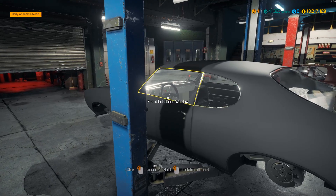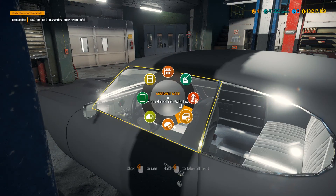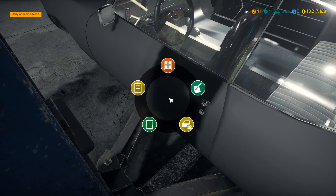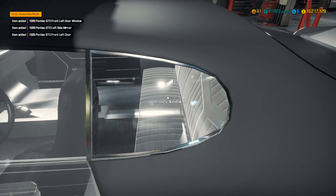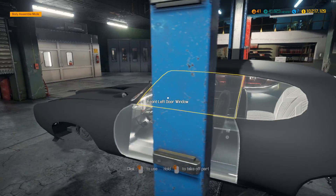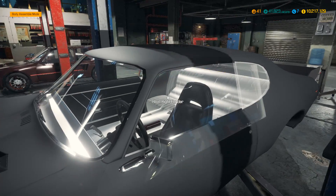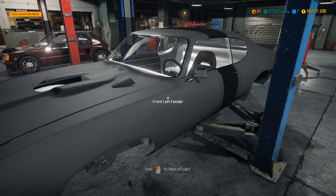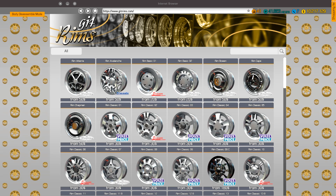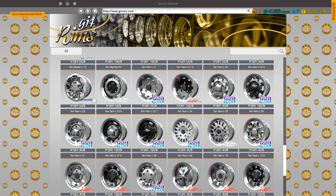We need to put the door back on — unfortunately when you take the doors off, it takes everything off with it, and you can't put it all back on in one go. That's how we get to the rear seats and how we get to put in the roll cage, but I can't do it until the car is off the lifter — and I can't do that until we've got the car on some wheels. So I guess that's what we're going to do next — go and look for some wheels for the car.